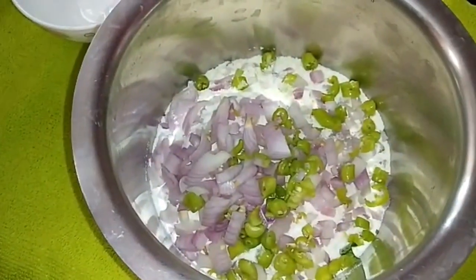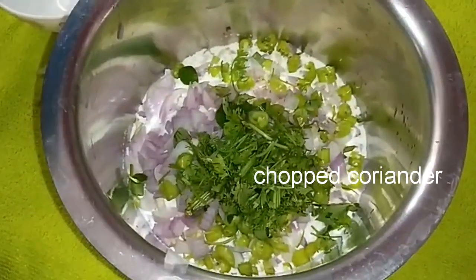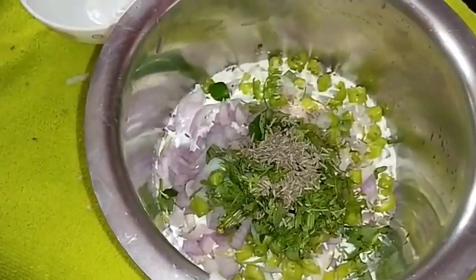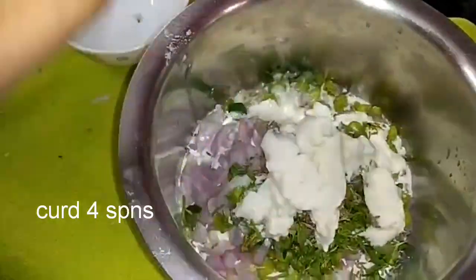1 cup Upma Rava, 1/4 cup Pochesi Maida, 1 spoon Jeera (cumin), 4 spoons, and 1/4 cup Curry.